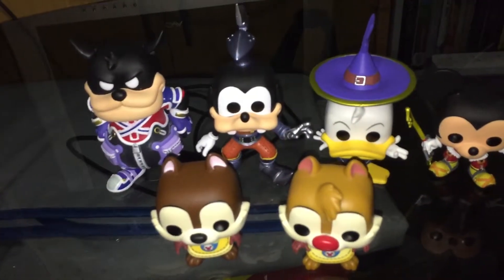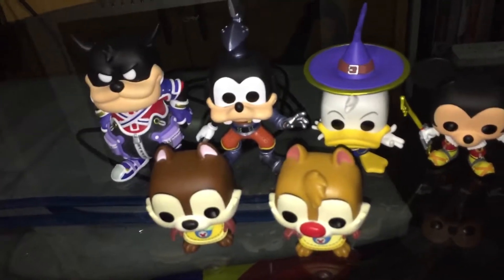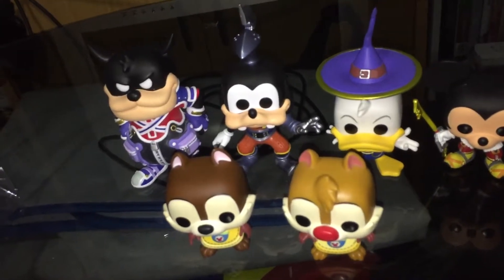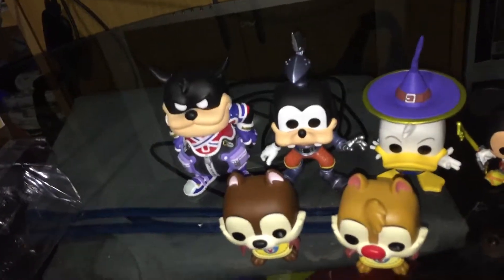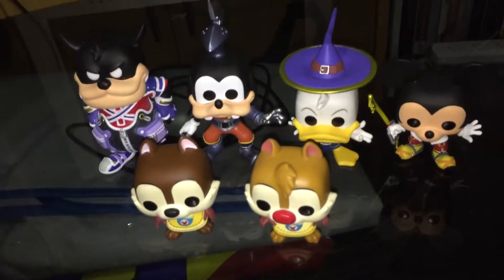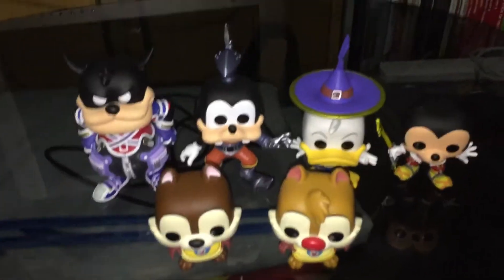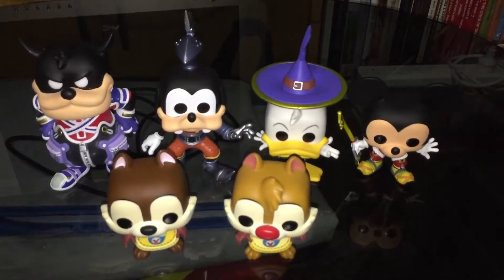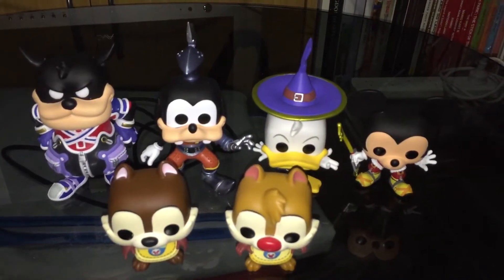I'm quite happy to finally have these. I only collect the Pop Vinyls that I have a connection to. So far I've got the Futurama Pop Vinyls, and now the Kingdom Hearts Pop Vinyls — two of my favourite pop culture items. Have you got any of these? Do you plan to get any of these? Which one is your favourite? I'd probably have to go with Mickey. Thank you very much for watching. I hope you enjoyed. Until next time.